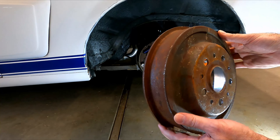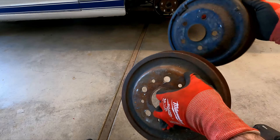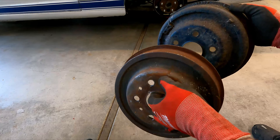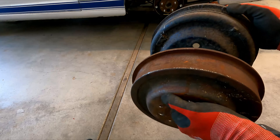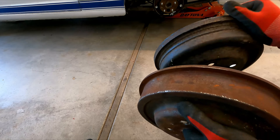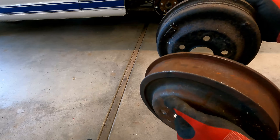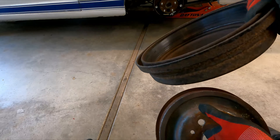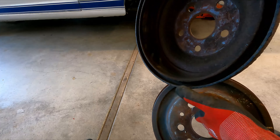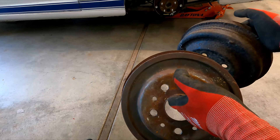Now that we got this drum off, let's go ahead and grab the other one off the other side so we can start to look at what we need to do to get these things cleaned up. Now we've got both drums off. The first thing I notice is the style is different between these two drums. They're the same size — these are 10-inch drums with the same bolt pattern. I'm guessing maybe one got upgraded or replaced sometime in the past and the other might be an original. We're only going to clean the outside of these.